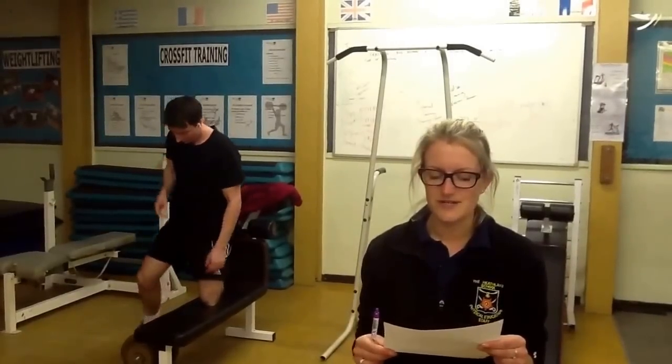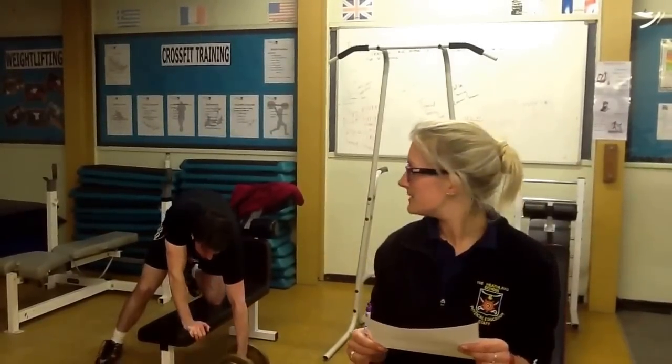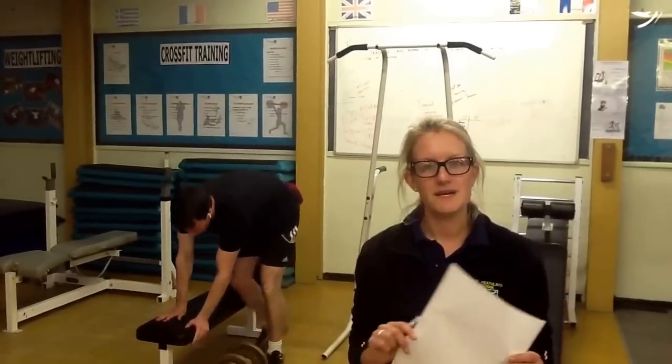Thank you. Here we can see weight training is a great anaerobic way to work out. This athlete will complete a certain number of reps and sets. Repetitions are the number of times they lift the weights, and sets are the number of times they complete the reps.